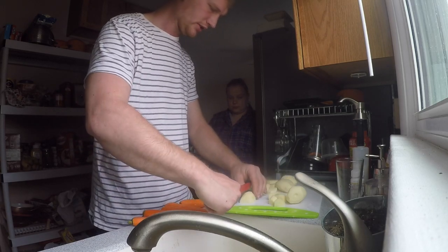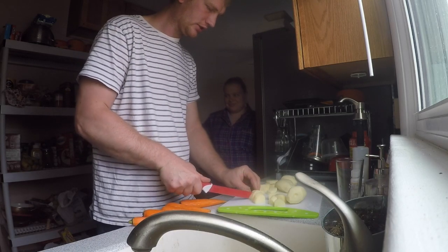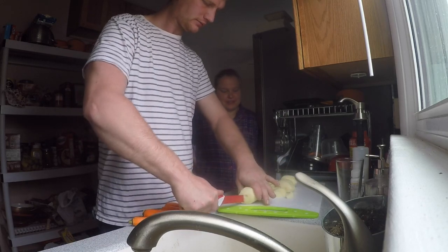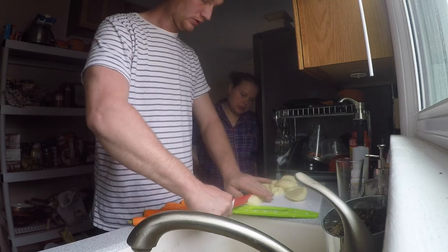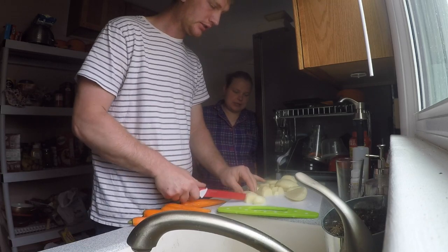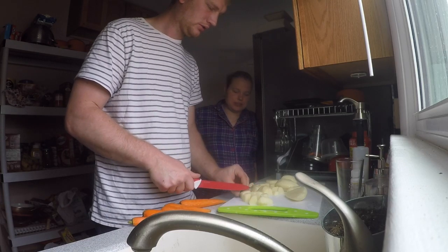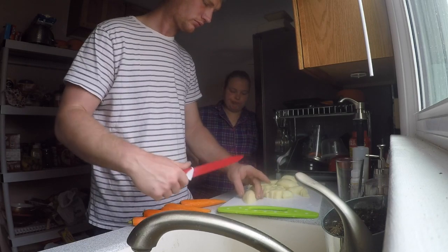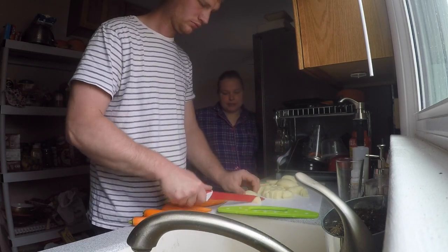Brit, tell everyone about your pregnancy. It's going good - I'm almost halfway there. Next day could be 20 weeks and I'm excited about that because then we go to the doctor and get a better ultrasound. It's a baby but then - got a little belly now and that's about it.